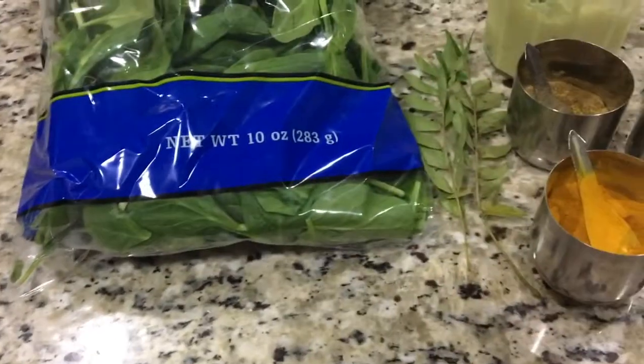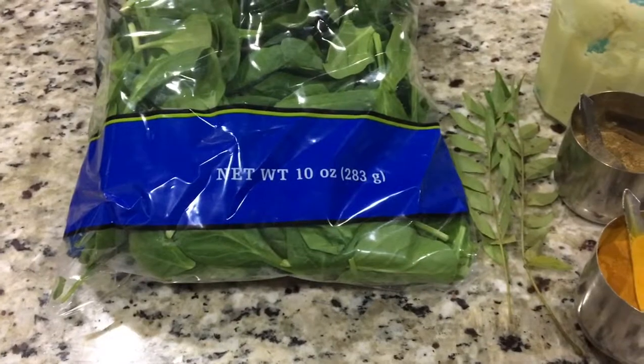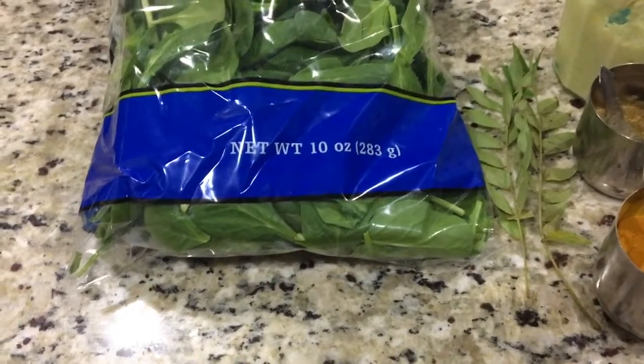Please don't forget to subscribe to my channel if you like my video. Let's see the ingredients we need to make healthy spinach pakoda.